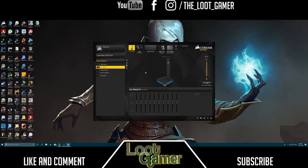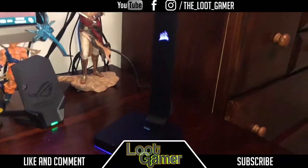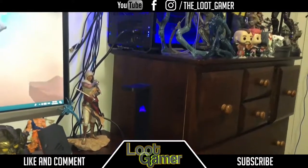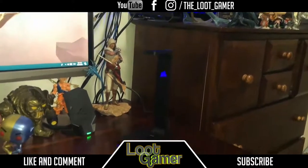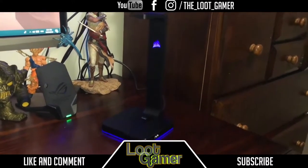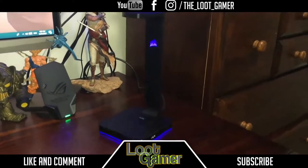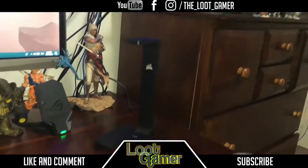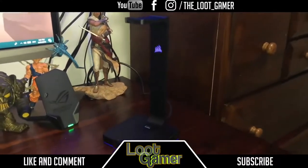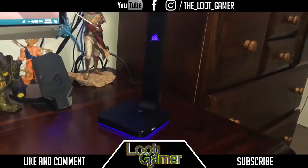There it is guys — the ST100 Corsair headset stand. Absolutely in love with it; it matches the color of my rig, blue on blue. In my next video I'll be showing you guys the Logitech G933 Artemis Spectrum wireless headphones that will match the color theme of this setup. I really appreciate you guys watching — if you enjoyed it please give me a thumbs up, and I'll see you guys in my next video.